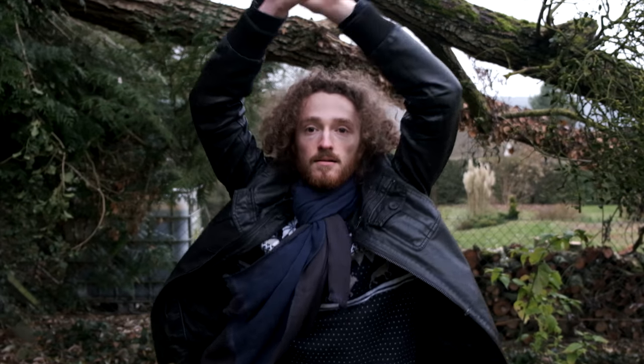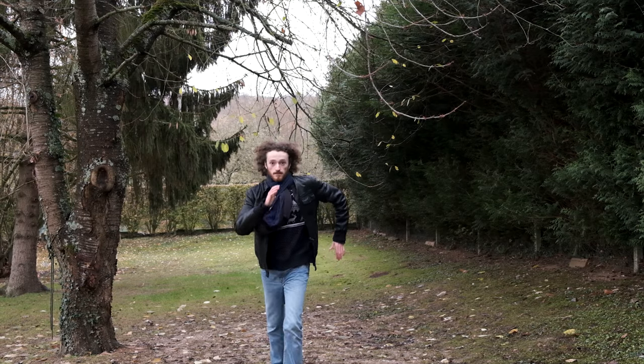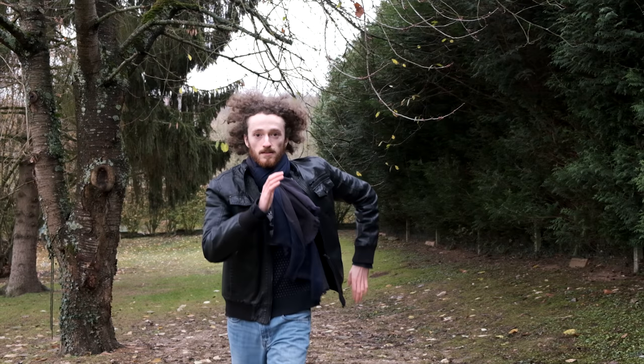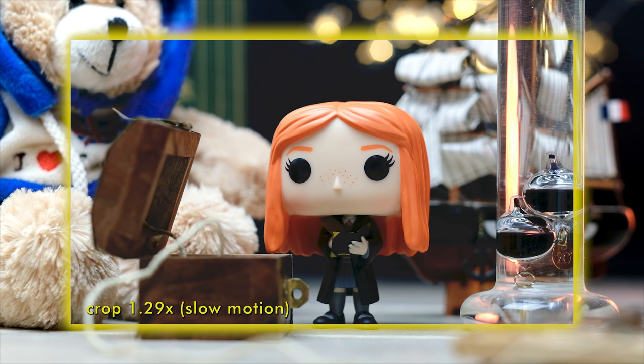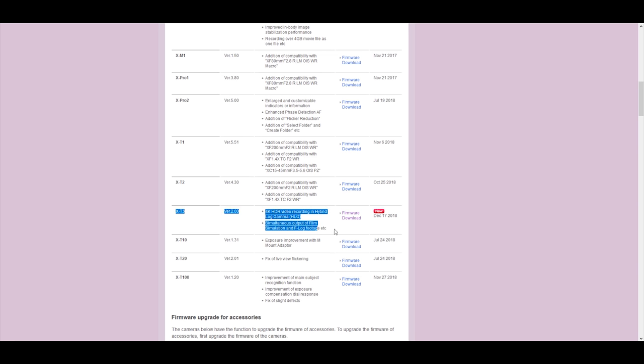Le X-T3 propose aussi un mode slow motion à 120 ou 100 images par seconde, avec le choix de la cadence de lecture à 24, 25 ou 50 images par seconde, pour visionner le plan directement au ralenti sur la caméra. En slow motion, on a un petit crop d'1,29 à l'image, mais le fichier est enregistré à 200 Mbps pour une image d'assez bonne qualité en Full HD. Pour comparer, avec le GH5, on peut déjà filmer à 180 images par seconde. Les fichiers du X-T3 sont pour l'instant limités à 4 Go, mais Fujifilm avait annoncé que la limitation serait enlevée dans le firmware de janvier. Le HLG en 4K est désormais disponible depuis la mise à jour de décembre.